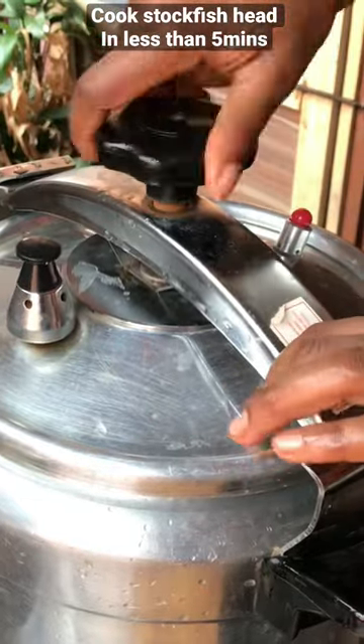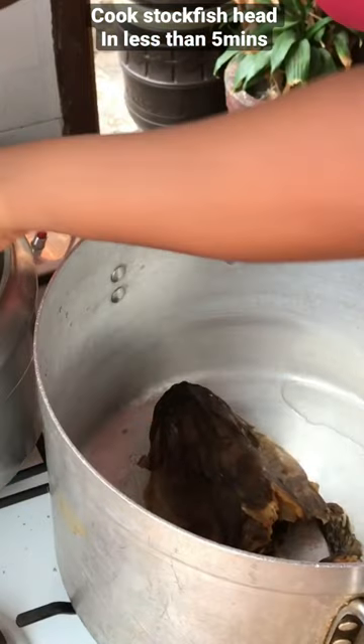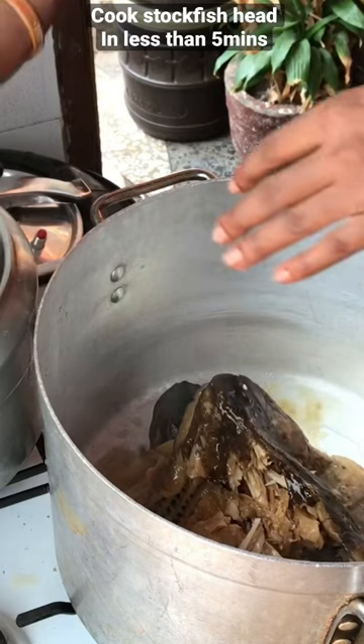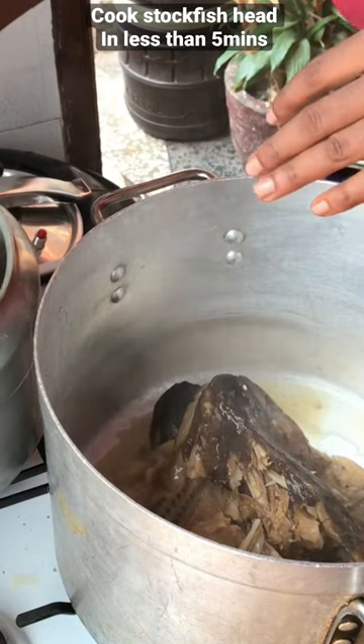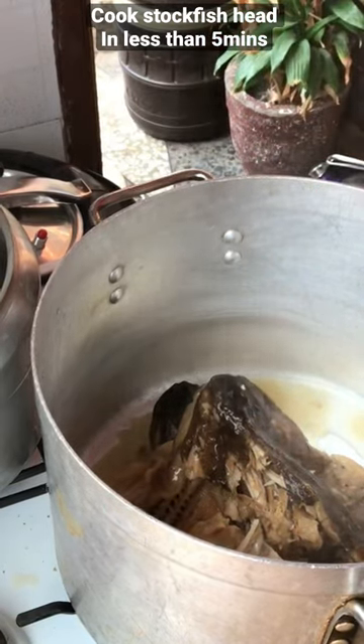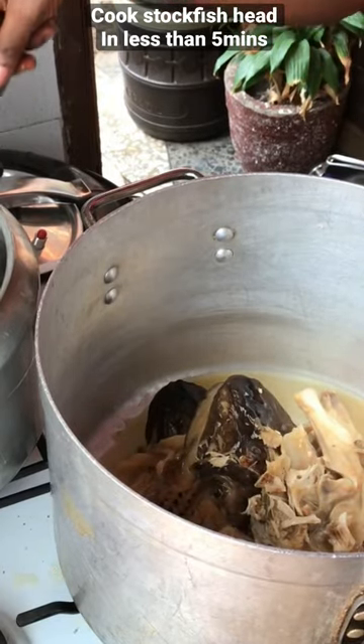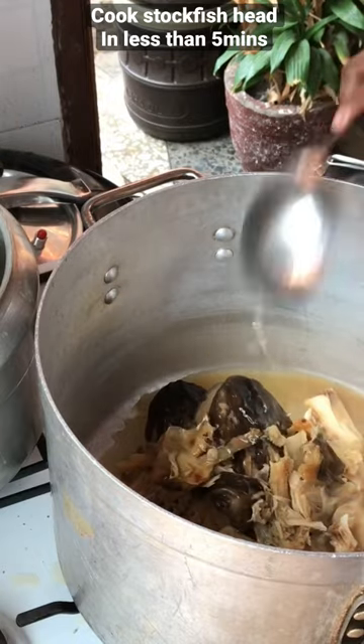Cook this for about five to seven minutes. You guys will be shocked at how soft the stock fish head gets — you can see how soft it is! Pressure pot is underrated. If you don't have a pressure pot in your house, you are missing out, because all these stock fish heads are so soft.